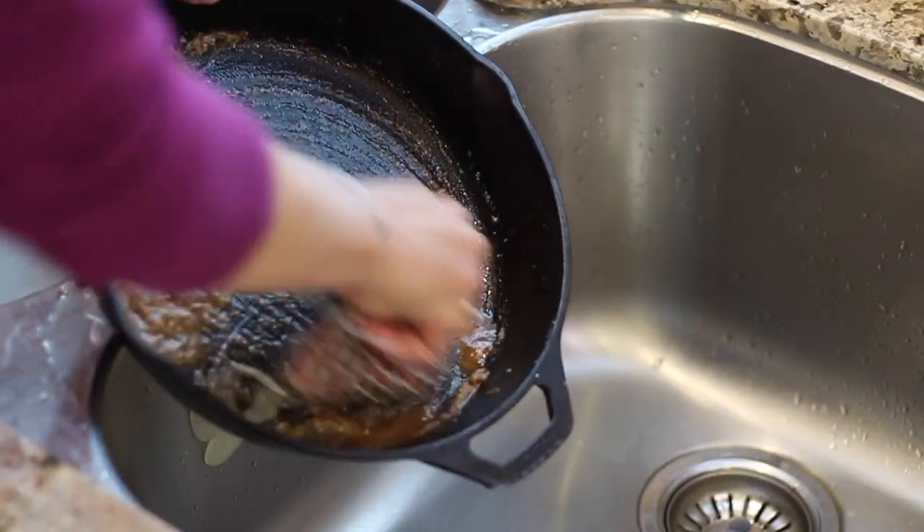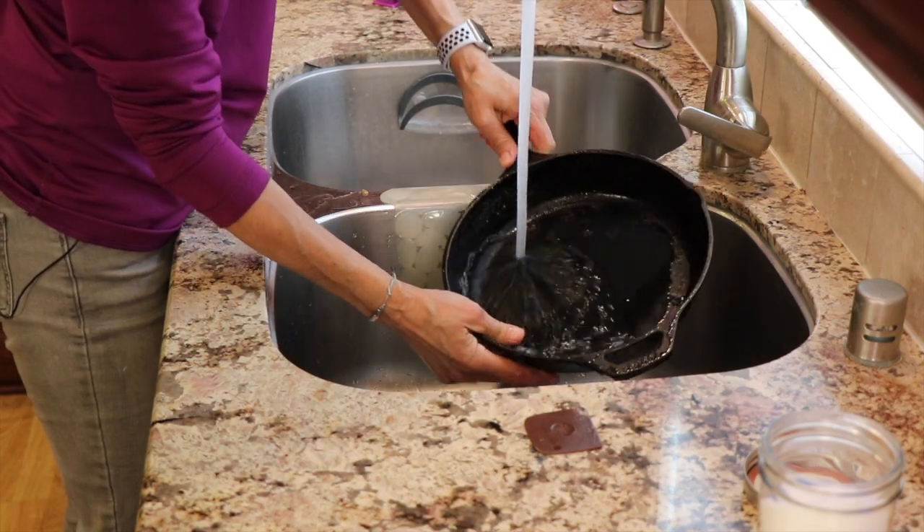Today we're going to talk about how to clean and generally take care of your cast iron pan. They are one of the best tools you can ever have in your kitchen — just fantastic. They are heavy, but they last a lifetime if you treat them well. Cast iron pans are really easy to take care of. Some people make it such a big deal, and it's really not. It's really simple.